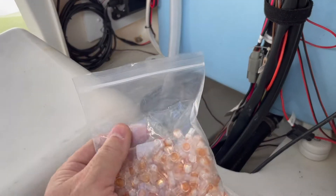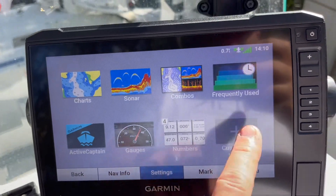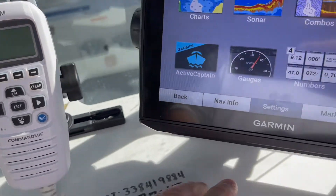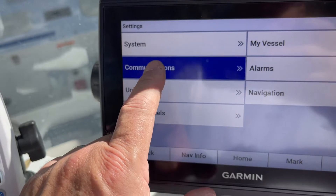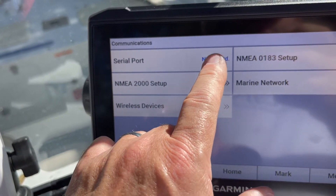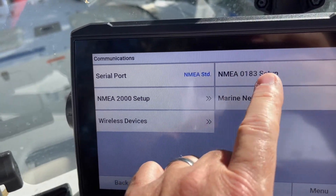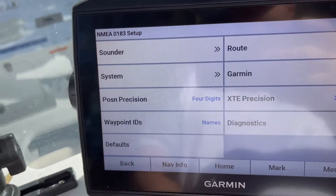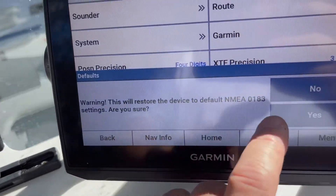Here's the little Scotch lock that I used. Once you're done connecting your wires, jump up top, turn on your GPS, and your radio should still be in the off position. Go to Settings, go to Communication, and make sure that your serial port is set to NMEA Standard — and it is. Then go over to NMEA Setup and set everything to default to make sure everything's good.